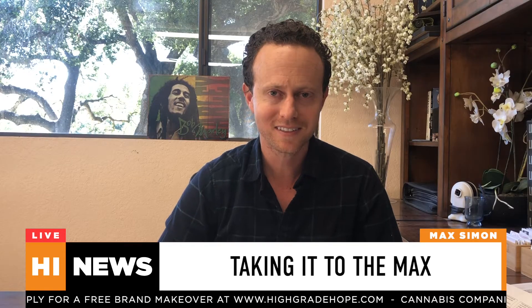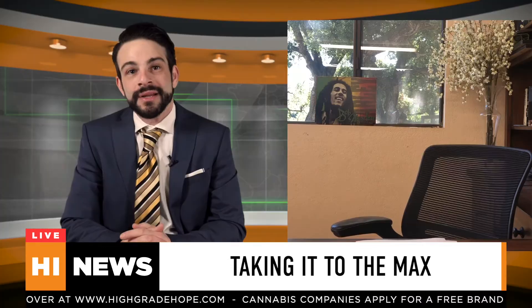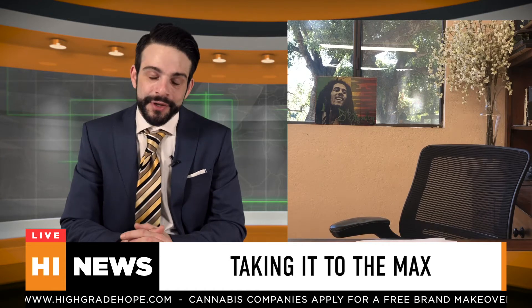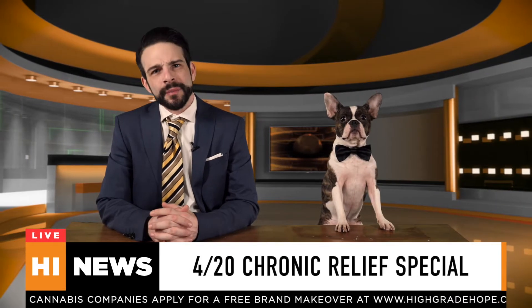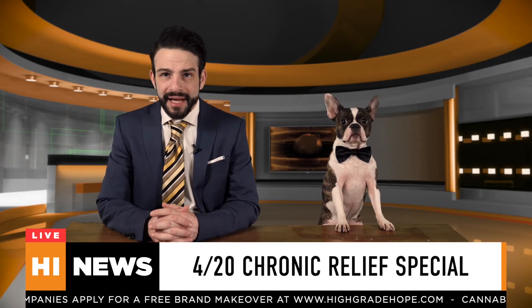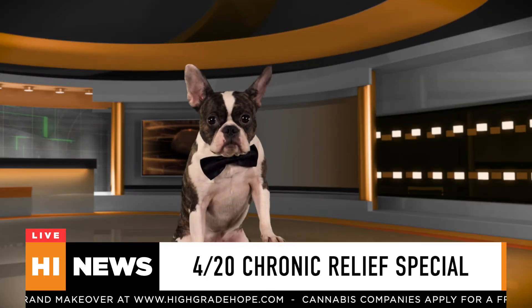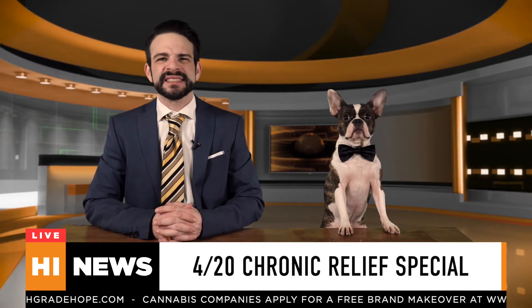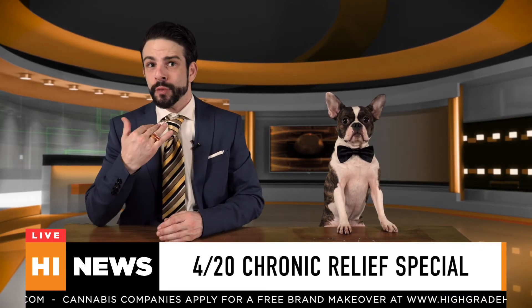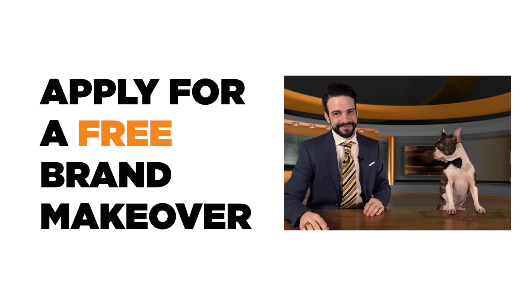You're gonna be okay though, Max. The future is definitely going to be changed, and our community is optimistic it'll be for the better. Weed smokers of America, it's been an absolute honor. From myself, Blazy, all our High Witness News affiliates, our high grade hope mentors, and everyone here at Chronic Relief — stay safe, stay healthy, and puff puff... don't pass. I'm Jared Mursky. Good night.